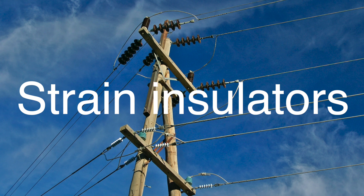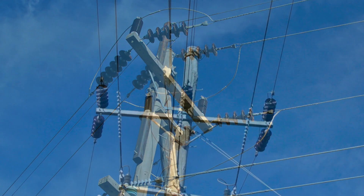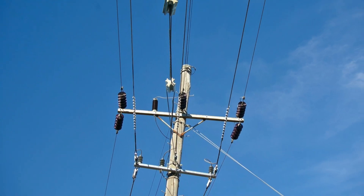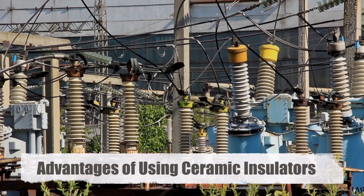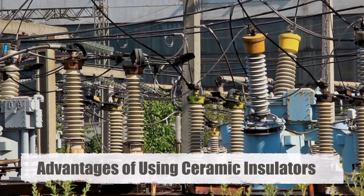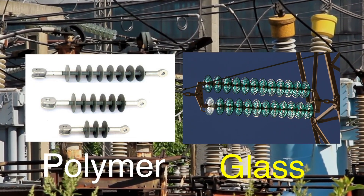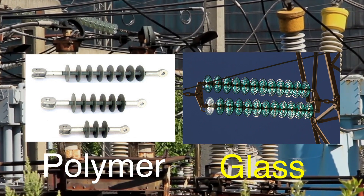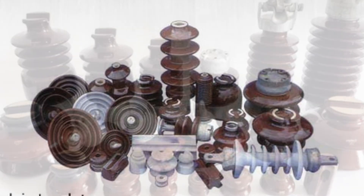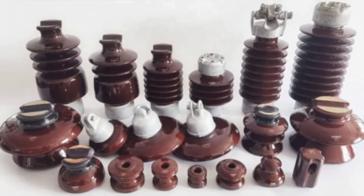Strain insulators are used in situations where the wire has to withstand tensile stress, such as at the end of a line or at sharp turns. They are also disc-shaped and are used to handle the mechanical load from the conductor tension. Ceramic insulators offer several advantages over other types, such as those made from polymer or glass. Their hardness and wear resistance ensure longevity and consistent performance. Ceramic materials are also highly resistant to corrosion, making them ideal for use in harsh outdoor environments. Moreover, ceramics have excellent thermal conductivity, which helps in dissipating the heat generated by electrical currents.